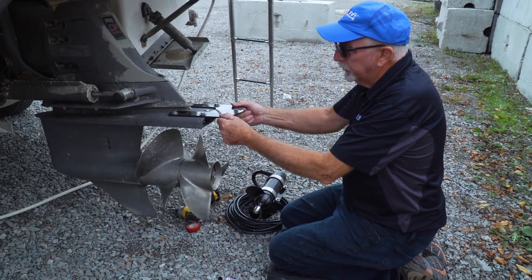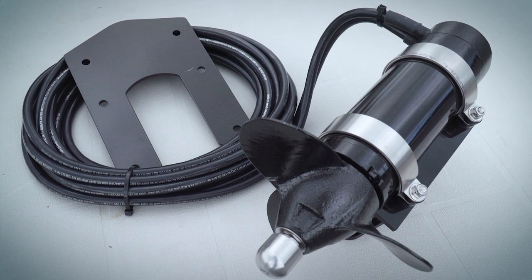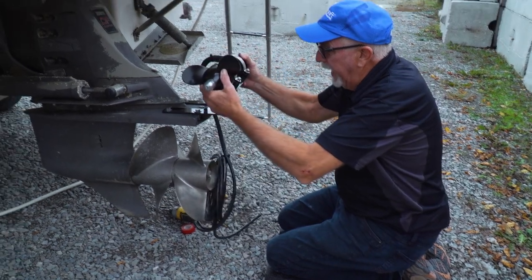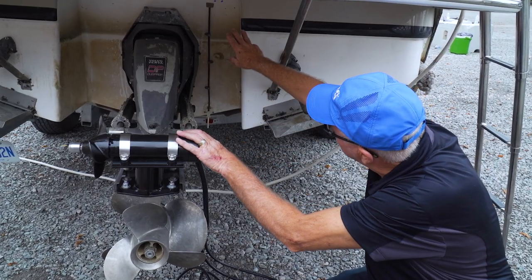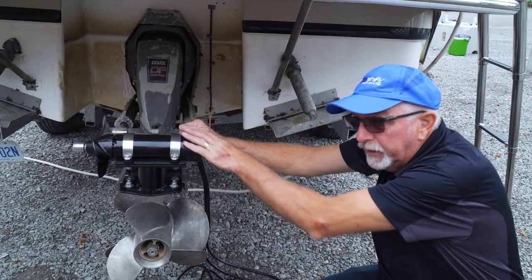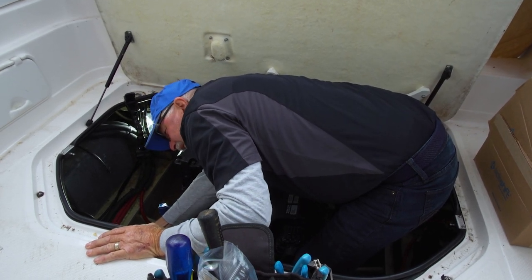Now that the cavitation plate is on and secure, I'm going to mount the thruster. The anodes that we have here — we like to install this unit so that the anodes are on the inside and all the cabling is going up the right-hand side, or the starboard side, of the boat. I've already been to the engine compartment, made sure there's nothing in my way, and I'm drilling my holes.